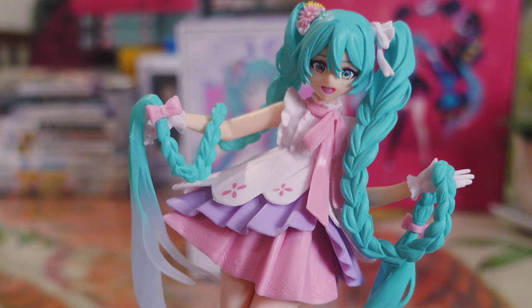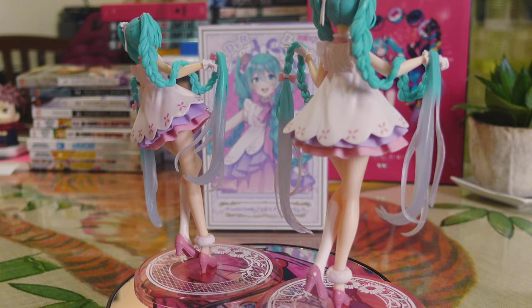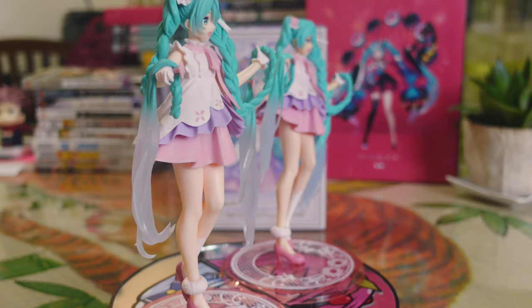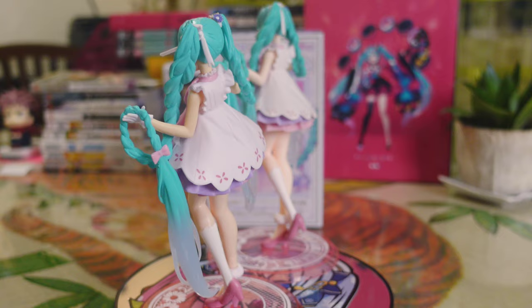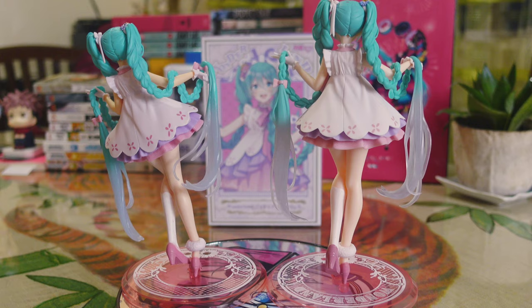Side by side, the size comparison is pretty obvious. Even if the fake figure wasn't leaning to a side, the authentic Rapunzel Miku looks taller and a bit plumper than the bootleg. I am impressed that the fake looks okay — usually bootlegs have leaked paint around the mouth or crossed eyes. That means they are slowly improving, and we as buyers should always be cautious.